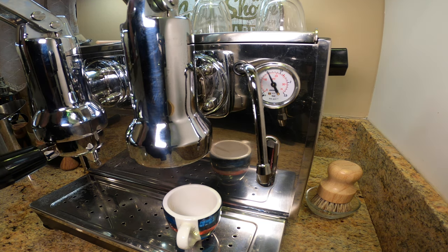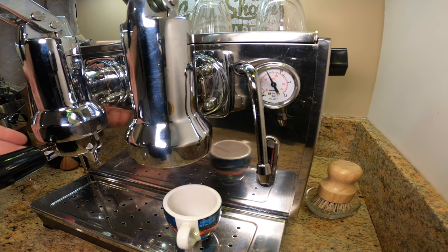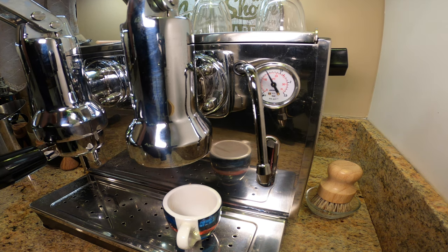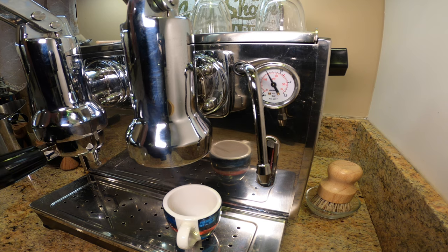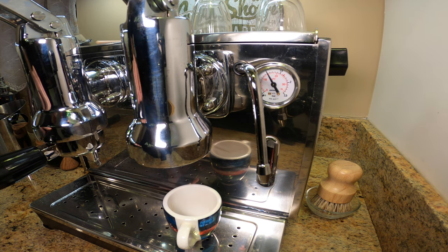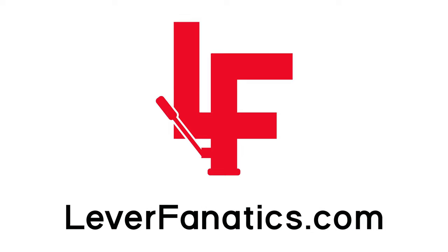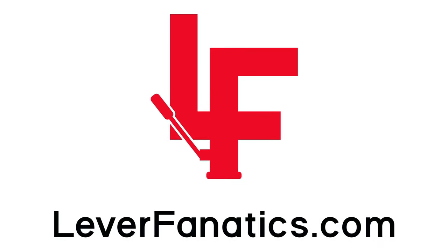I can pull a couple of shots and see if I like it. Just wanted to do a quick video to show you a way to hack this. This works for most lever machines. The Ponte Vecchio is great because it has a huge boiler, so even with the power off it can maintain a lot of pressure. You can still pull a bunch of shots — a great way to experiment. One more cool little trick that these amazing lever machines can do. As always, remember: the best espresso is the one you pull.